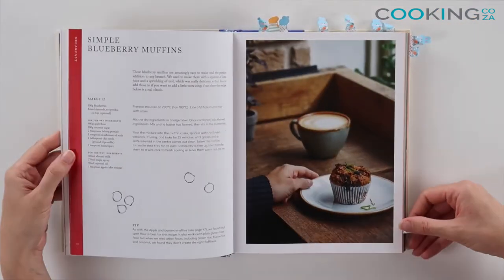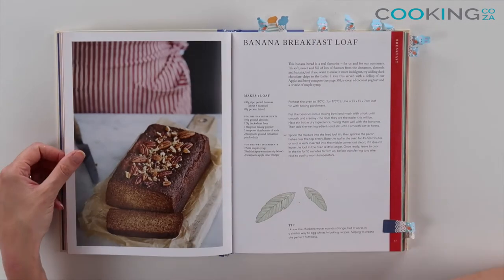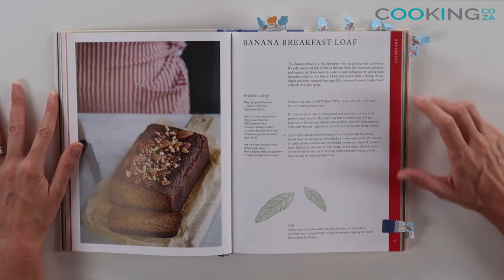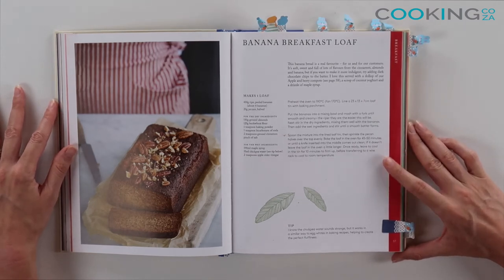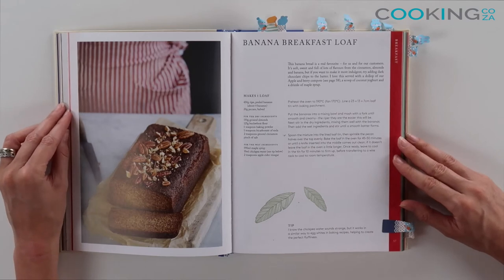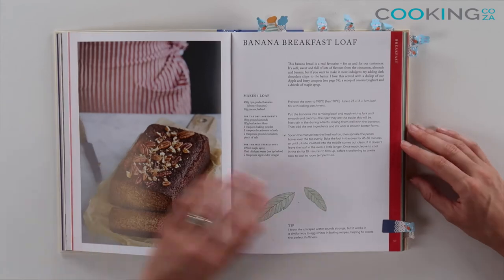A top tip from me: I always use stickies in my recipe books. It allows me to find the recipes that I like to cook or recipes that I still want to cook. One of my favorite recipes is the banana breakfast loaf — not only good for breakfast but for any time, really: tea time, coffee time, any time. It makes use of ripe peeled bananas, and don't we all just have those over-ripe bananas in our fruit bowl. So just a really great recipe for any time of the day.